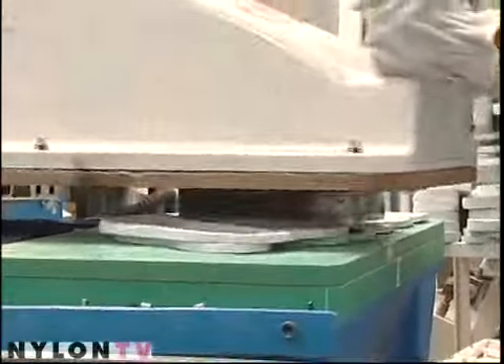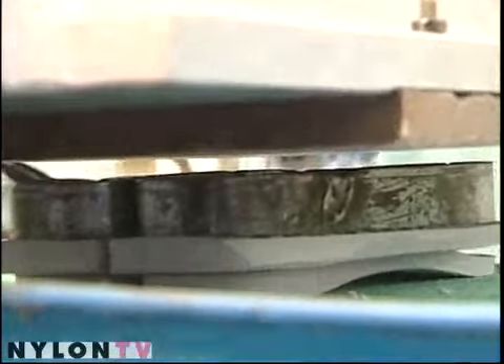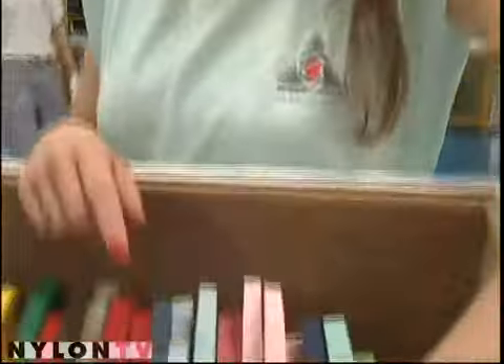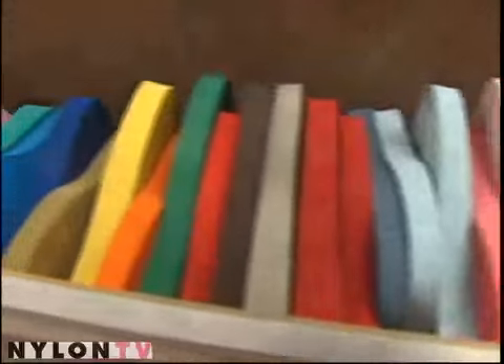So this is the second cut, the last cut, where they cut out the separate feet after it's been painted. This is a sample of colors — there's actually more than a hundred.